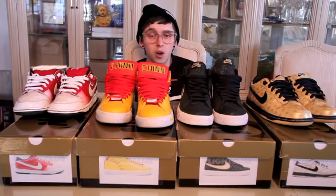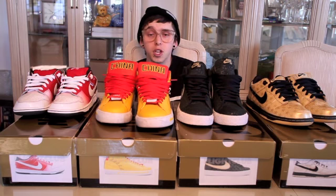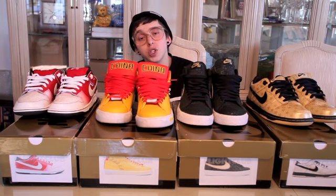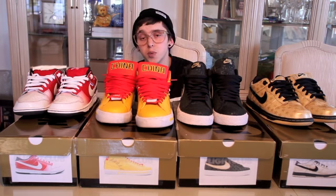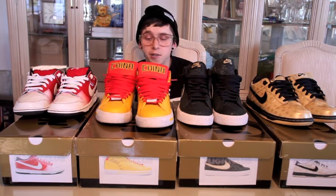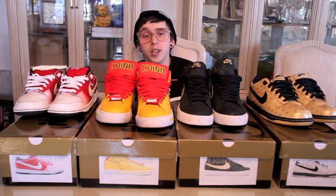Alright guys, as always, make sure to check out superkicks.com — you're going to find these four shoes and any other shoes you might be looking for on there. Definitely check out the review section for all the dope videos. Check out franalations.com — I'll be posting all my videos as well as everyone else's videos and just a whole bunch of dope stuff. Once again, I hope you guys enjoyed this video and all the other videos, and I'll definitely be back with many more videos for you guys.